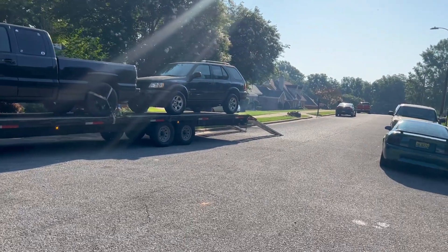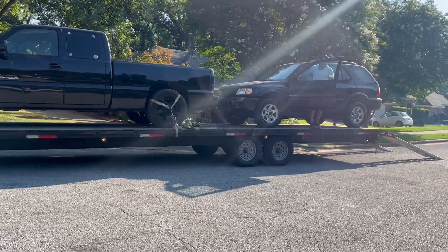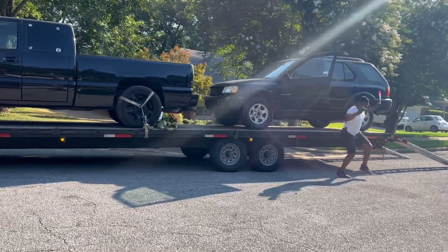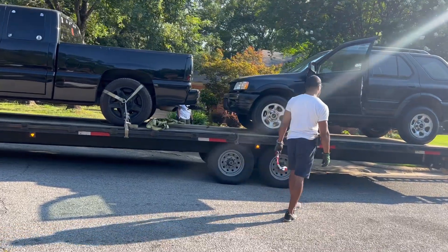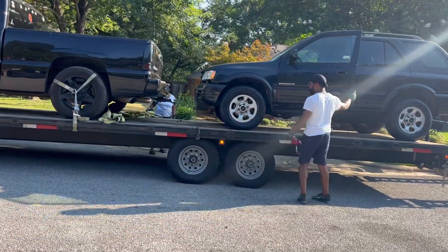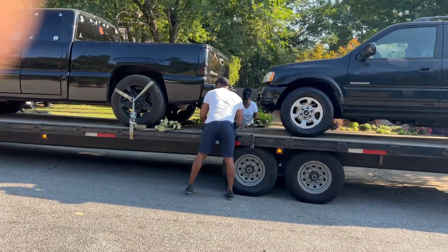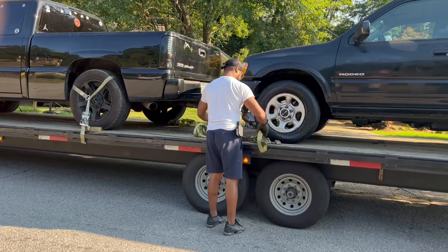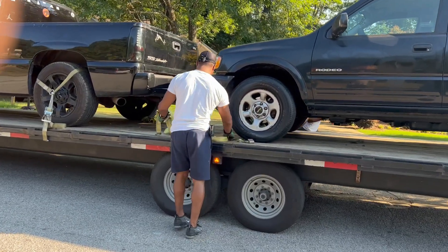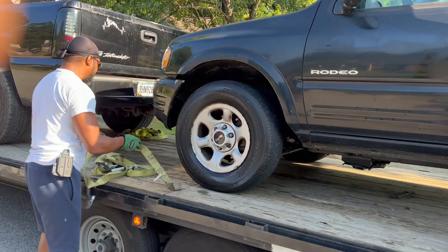Somebody bought it from me, you know what I mean? It's the first drop off of the day, he said.